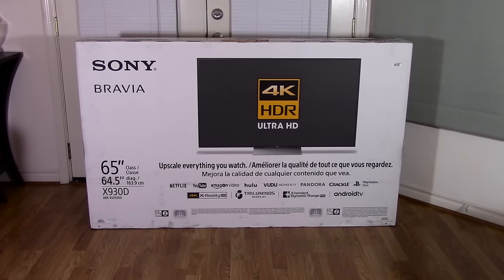Today we're going to unbox and re-box this 2016 Sony Bravia 65-inch X930D. Whether you're returning this TV to the store or moving it to a new home, it can be quite difficult to re-box this television as there are many packing materials and components that must go in a very specific manner. So let's get started.